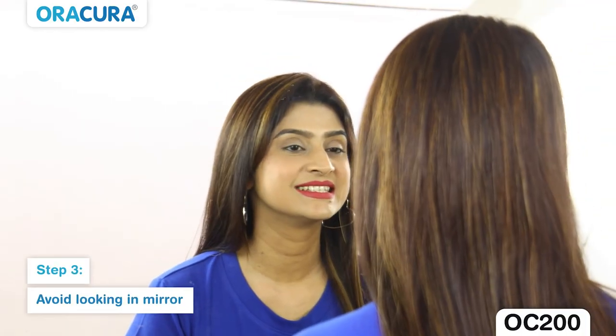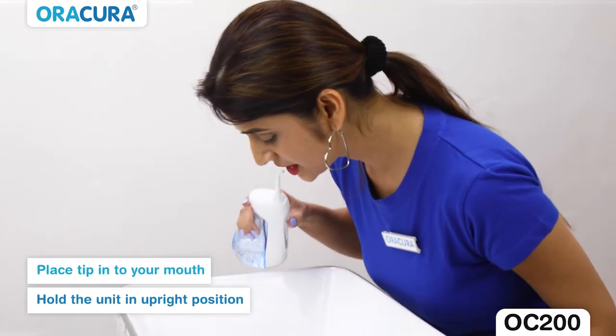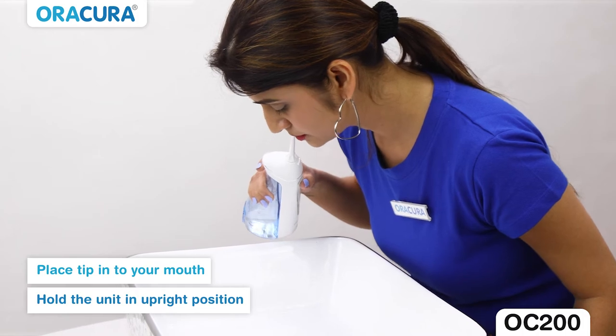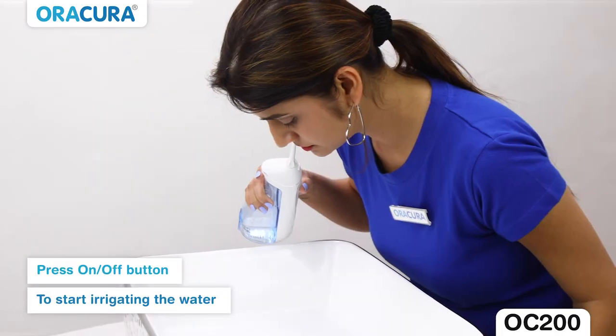Step 3: Avoid looking into the mirror while using the flosser. Lean over the sink and place the tip into your mouth. Hold the unit in an upright position and press the on/off button to start using the water flosser.